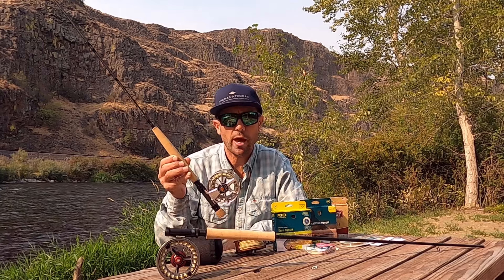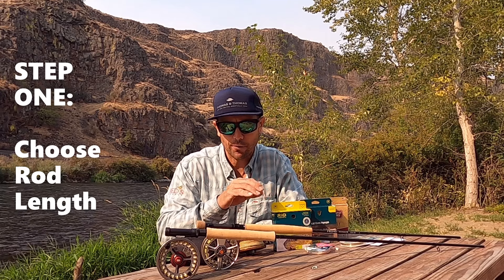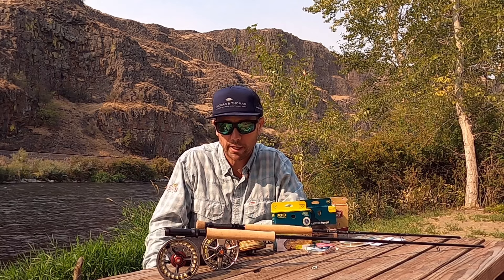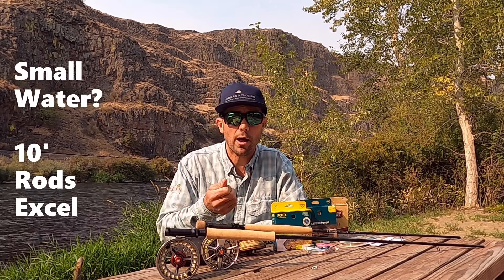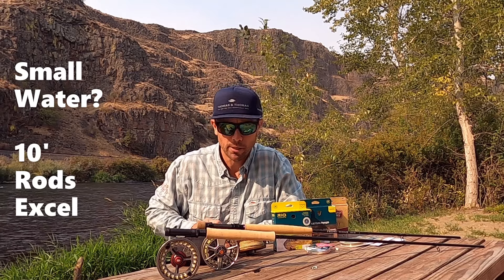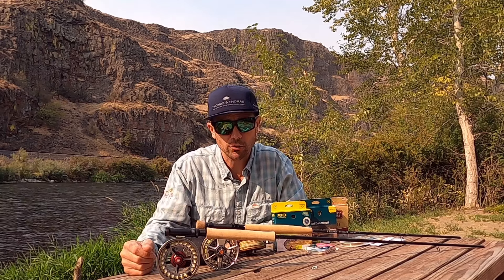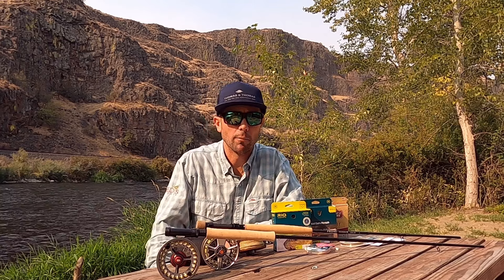When choosing a Euro Nymphing rod, the first two questions you have to ask are: what length and what weight? That comes before brand, before budget. We're going to choose a rod that best suits the fishery where we're going to spend most of our time. If you're fishing a big western-style river, start at ten and a half feet — look at ten and a half to eleven feet. If you're fishing streams the size of a county road or smaller, those require more accuracy and control — tucking flies behind sticks, branches, and boulders. Ten-foot rods are extremely accurate and easy to finesse.